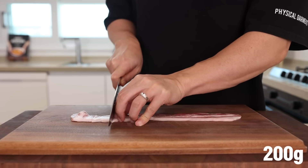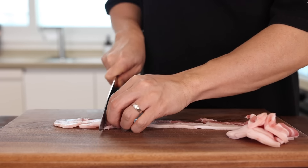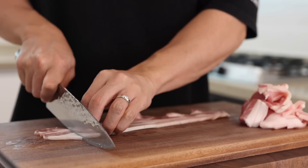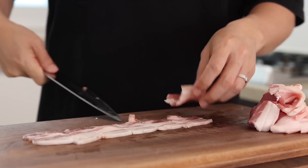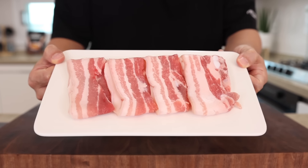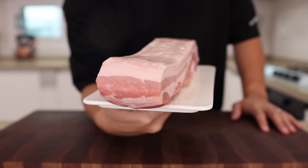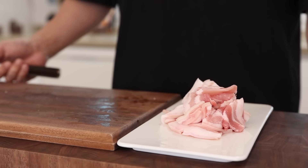First, cut 200g of pork belly into nice bite-sized pieces. I'm using pork for my protein, but you could also use any protein you like — chicken, shrimp, tofu, or even no protein at all. Everything will turn out fantastic, so pick your favorite and make it your own version. By the way, if it's hard to get thinly sliced pork, get yourself a thick cut of pork belly, freeze it until it gets firm, and just thinly slice it. No problem at all.